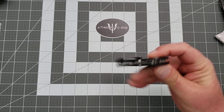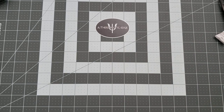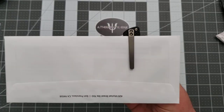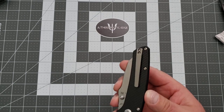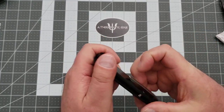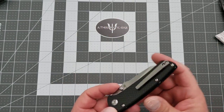The clip itself is not what you would call deep carry, although it is nicely placed. As you can see, there's a little bit of knife sticking out, but it's not bad. The clip is really well done — lots of ramp, good spring, good room on the inside there for larger pants. This is a really nice knife to carry.